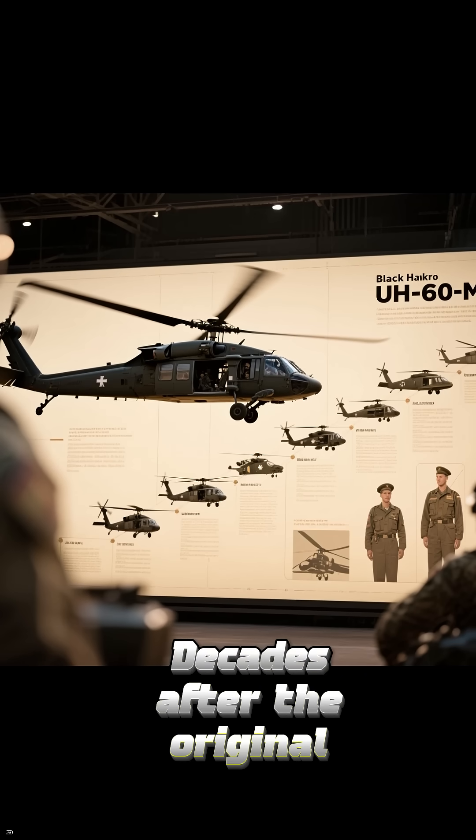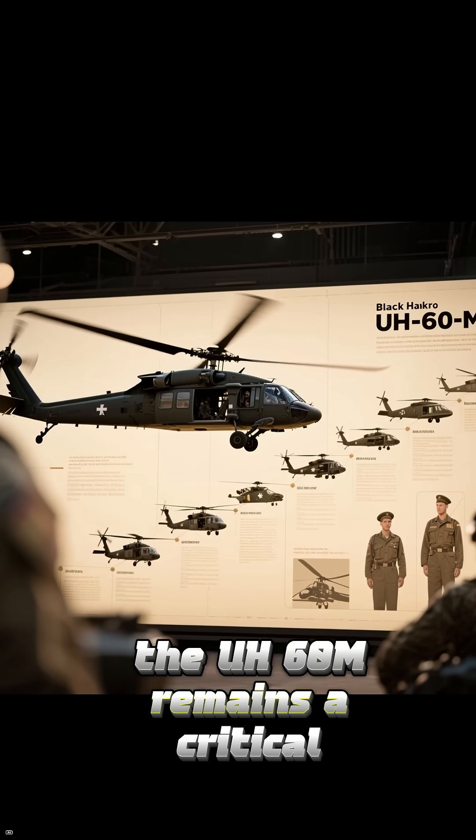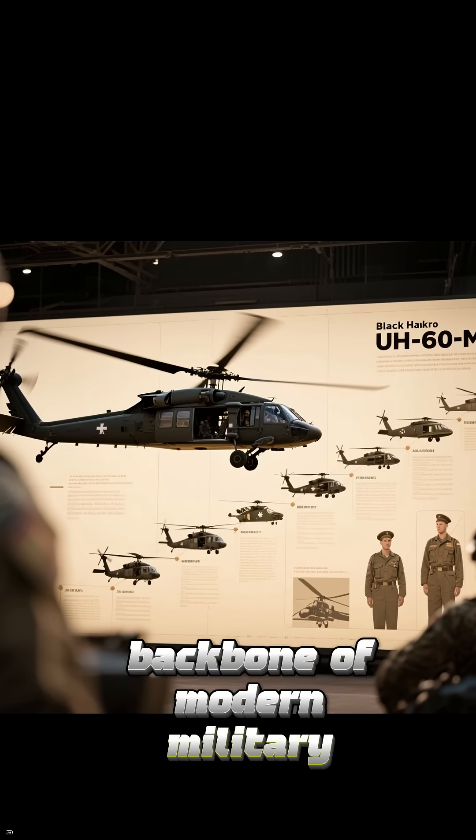Decades after the original Black Hawk first flew, the UH-60M remains a critical backbone of modern military aviation.